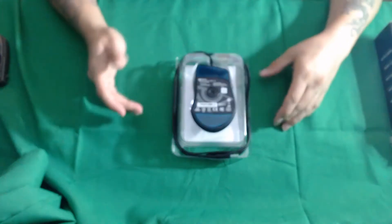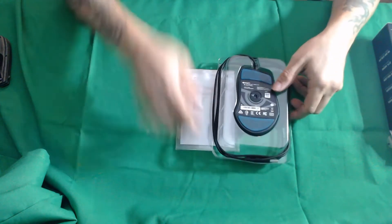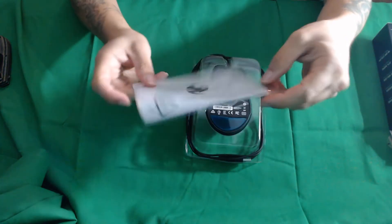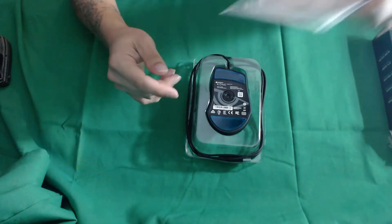Here's the mouse, as you can see — it's packed in upside down. There is underneath a little pamphlet, which is the quick installation guide. You've seen one, you've seen them all. It's mostly: here's the buttons, here's how you turn it on, download the Swarm software. Put that aside.